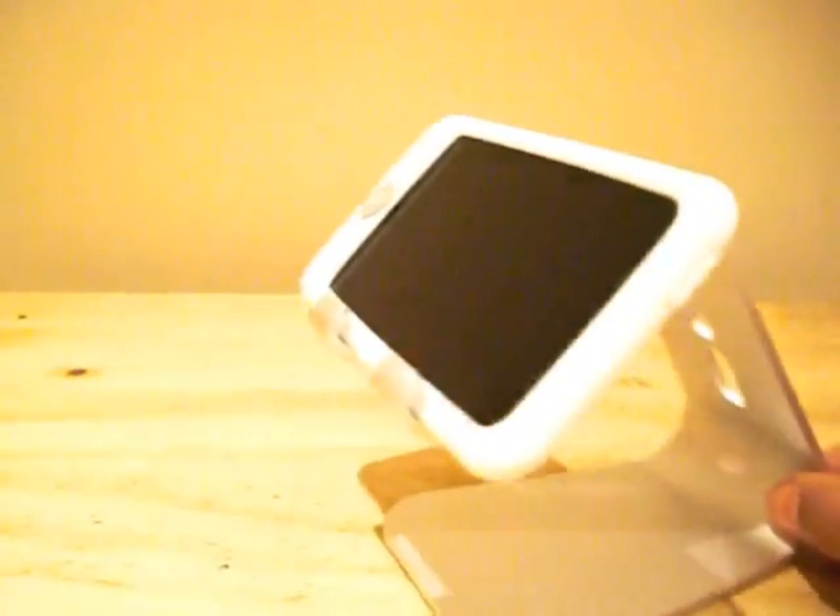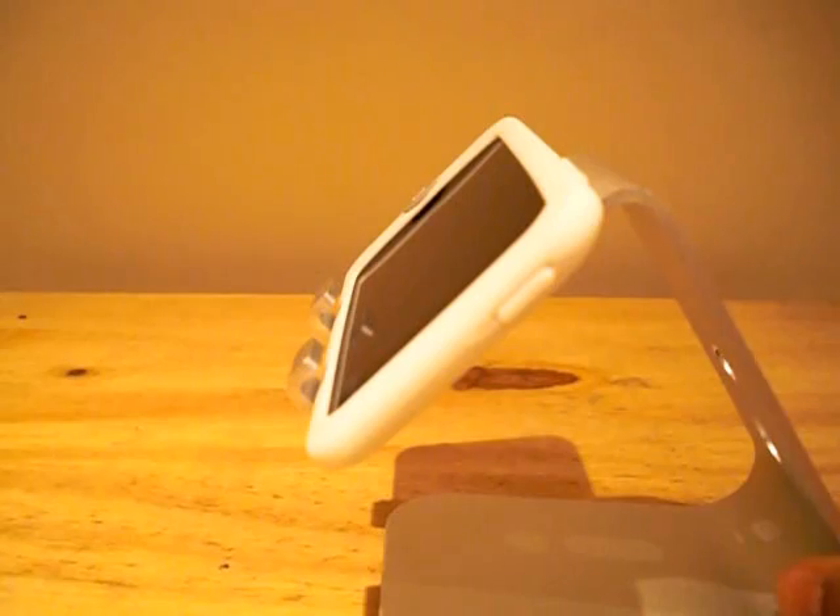The Elago M2 provides a viewing angle of around 45 degrees and this is ideal for gaming, watching videos, or even browsing the web.